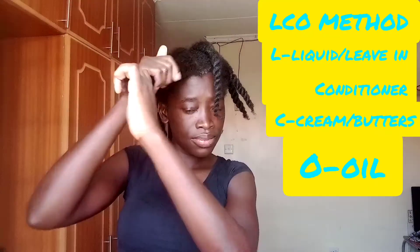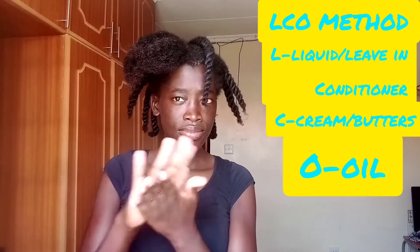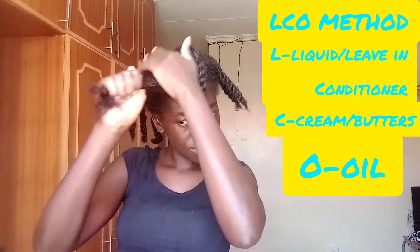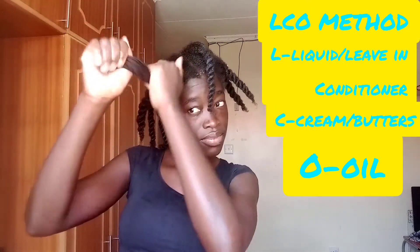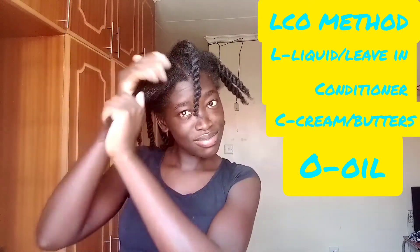After twisting that section, we are moving on to the next section, and for this section I am going to demonstrate how the LCO method works. If you notice, in the LCO method we have just interchanged O and C — now C comes in the middle and the oil comes last. L still stands for the liquid or leave-in conditioner, and I have applied the leave-in conditioner from Mega Growth.